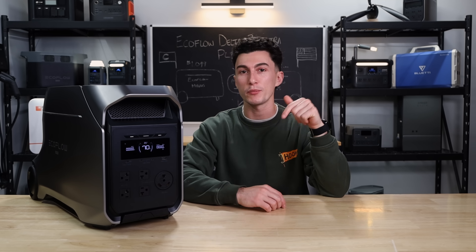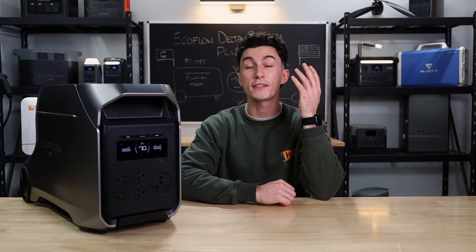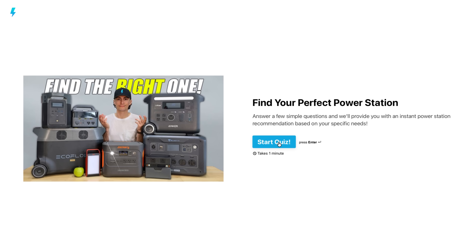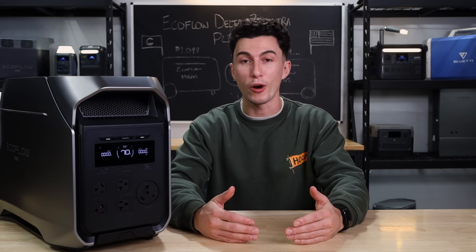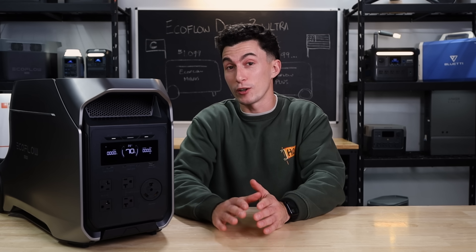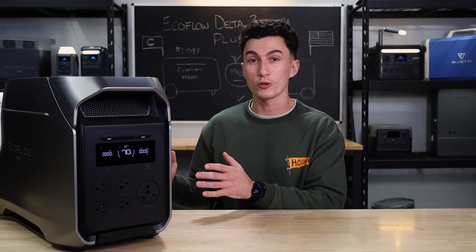As always, we have links in the description below if you want to check this thing out. We have any coupon codes we can get out of EcoFlow to save you guys some money. And we have our power station quiz — if you're kind of confused about what you need, we built a quick little quiz that gives you an instant recommendation for a power station that actually suits your needs. Before we jump into our experience with this, we're going to hit you with a super quick spec teardown.